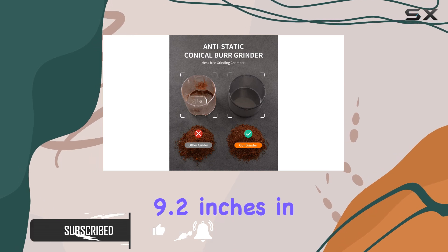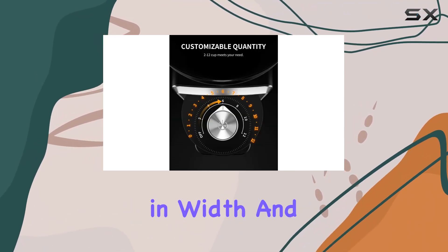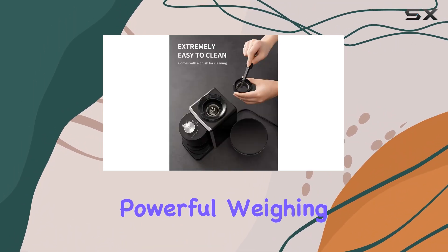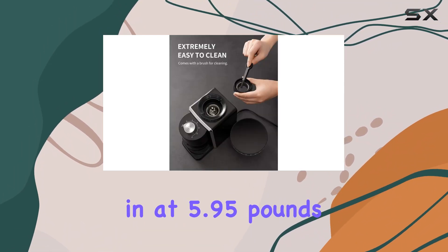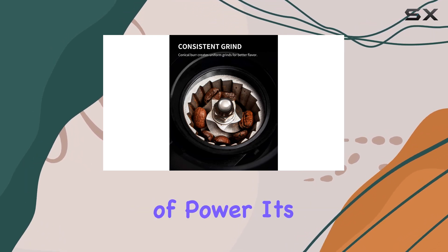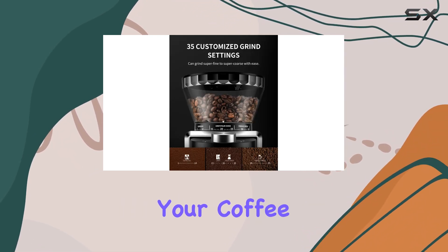Measuring at 9.2 inches in length, 6.2 inches in width, and 14.2 inches in height, it's compact yet powerful, weighing in at 5.95 pounds. Packing a punch with 350 watts of power, it's more than capable of handling your coffee grinding needs.